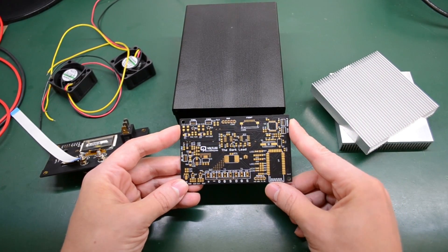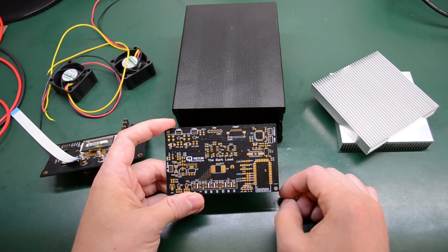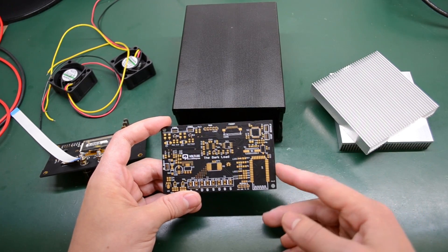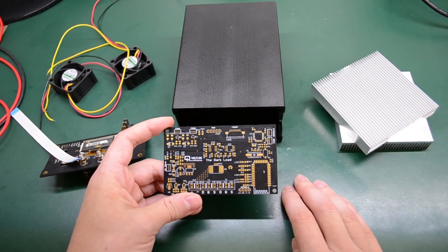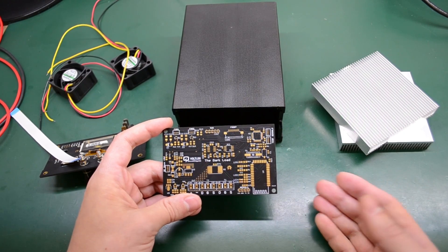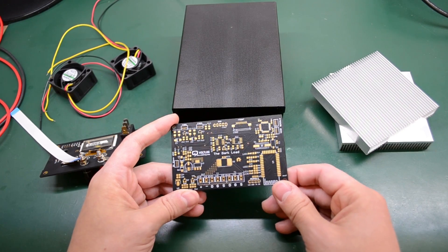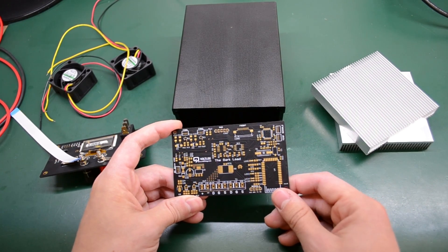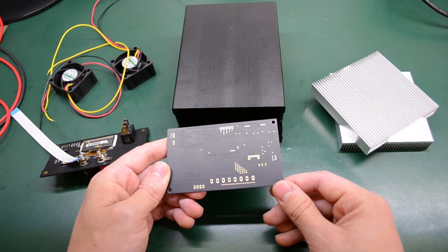This is the main PCB, powered by an STM32 microcontroller. It also has a Bluetooth module, so I should be able to connect to this dummy load remotely and through an isolated method. I don't want to give too many details yet because it will have its own dedicated video — today is just a small update.